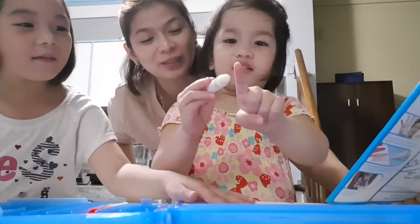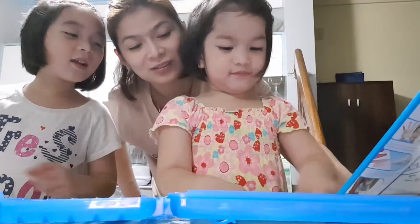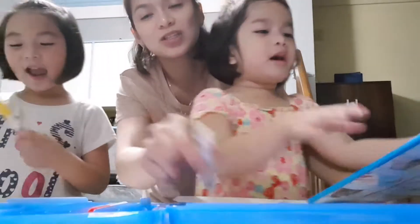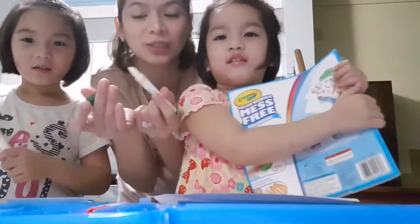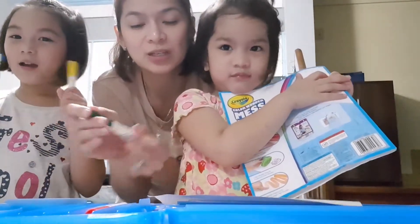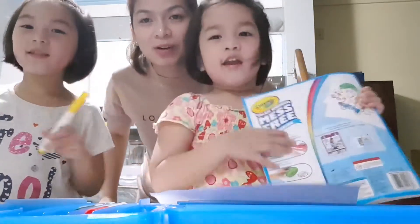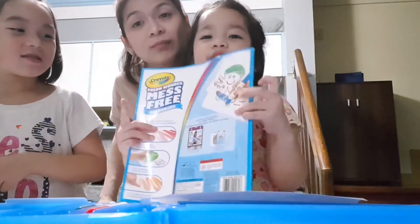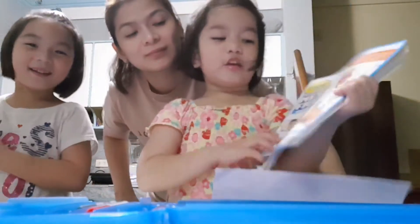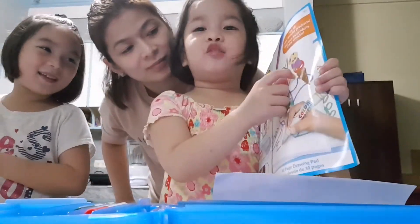Lip balm in your hand, but when you put it on paper, it's crayon! So make sure that when you're not using the crayons, what do you do? Put the cap back on. Yeah, because when it gets dry, you won't be able to use it anymore. Look kids, it's an octopus! There's a monster eating yummy yummy ice cream.